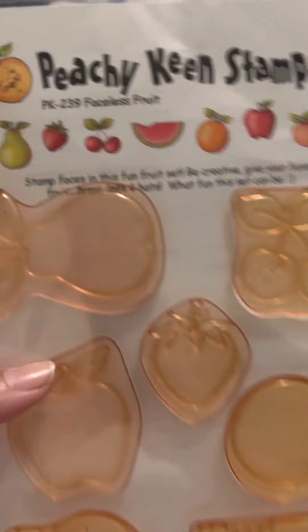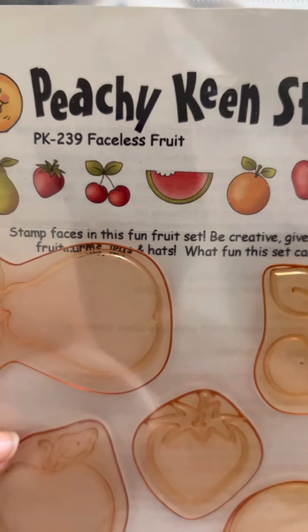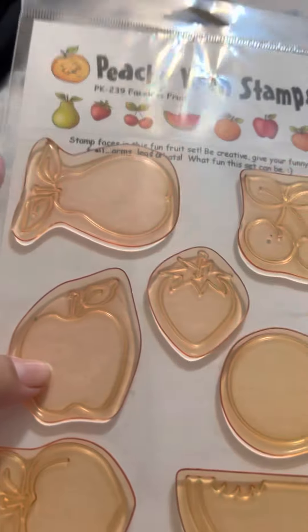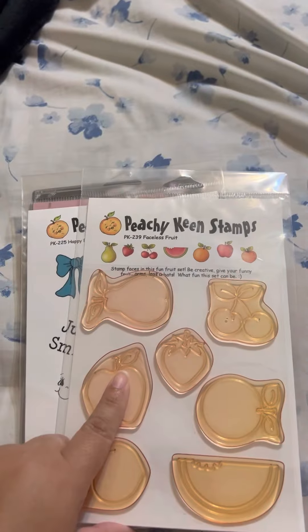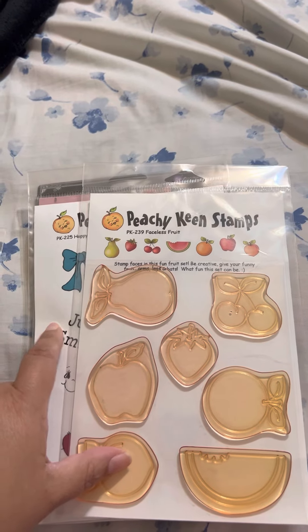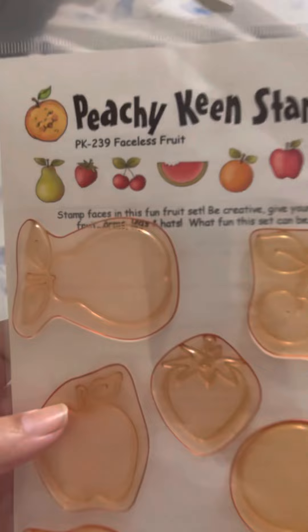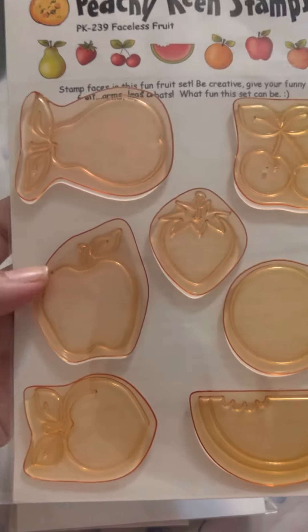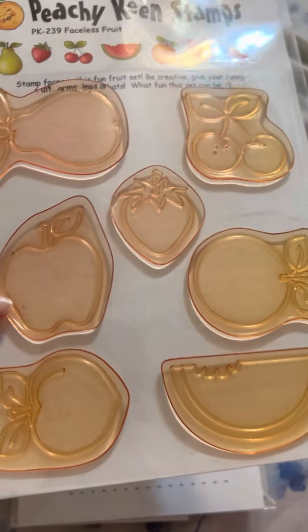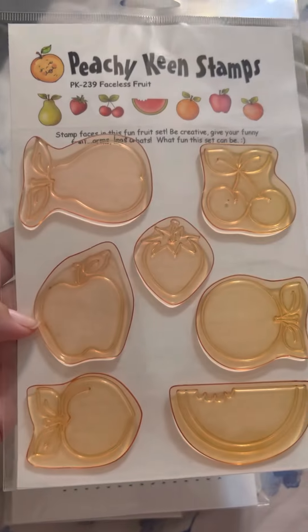Then we have this beautiful one called Faceless Fruit. You have faces, and you can totally stamp the faces on it. Don't worry because the other stamp set I have has faces too — you can totally put them on the fruit. It has seven stamps: a pear, cherries, a strawberry, an apple, an orange, a watermelon, and a peach. And they are a very, very good size.